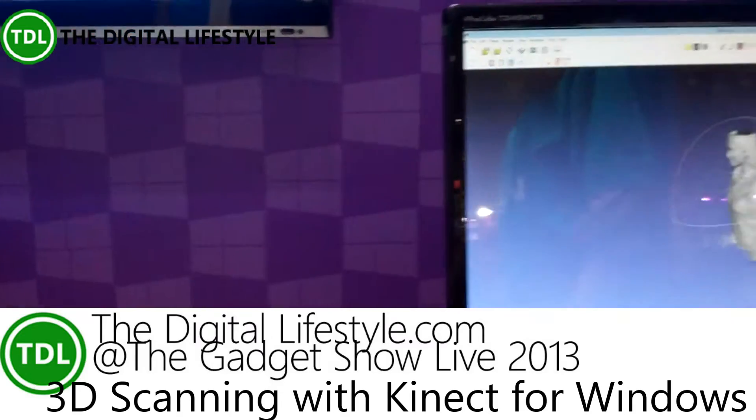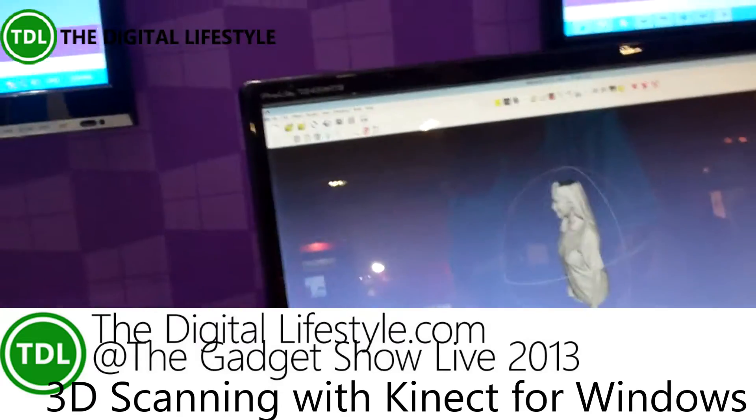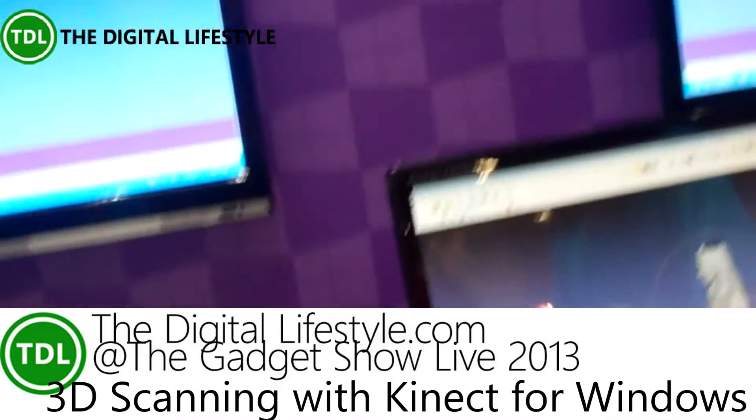Create 3D scans and then send them off to the 3D printer. It's pretty cool. Can you show us in action? Would you like 3D scanning yourself?